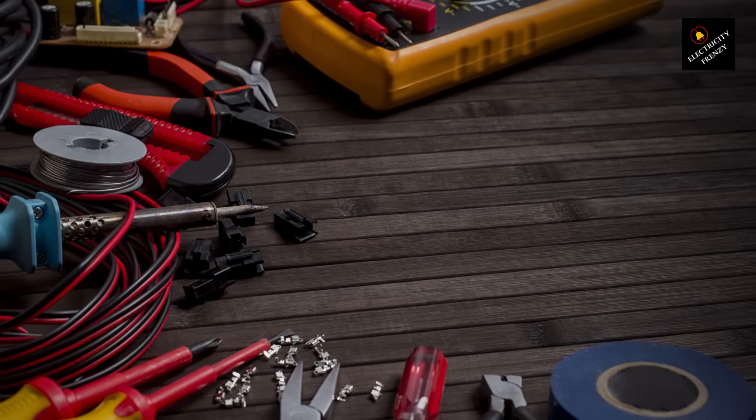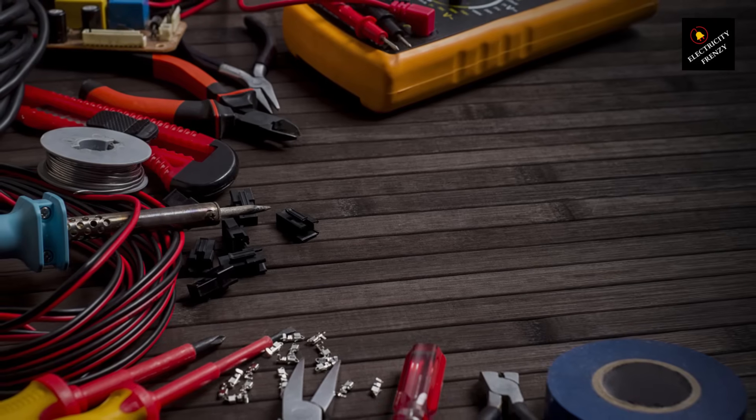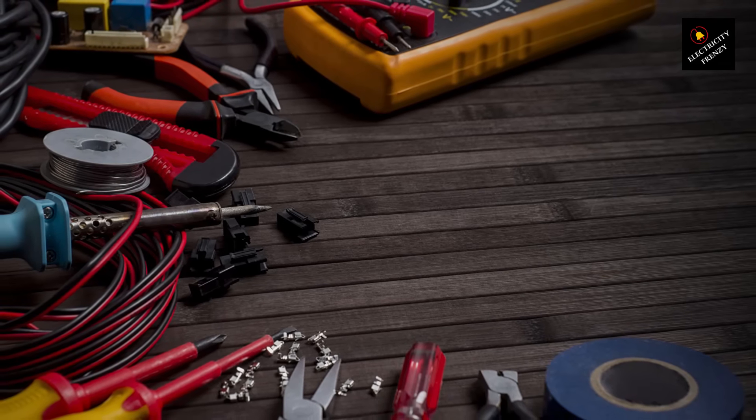That's all for today's episode of Electricity Frenzy. I hope you found this information helpful. Thanks for watching, and don't forget to subscribe for more electrical tips and tricks.